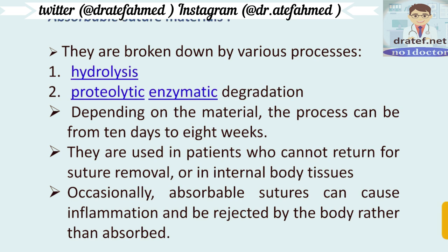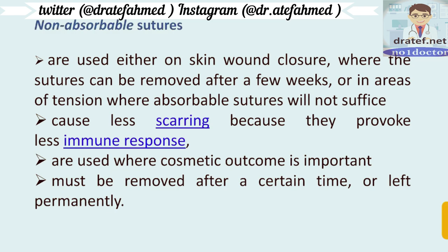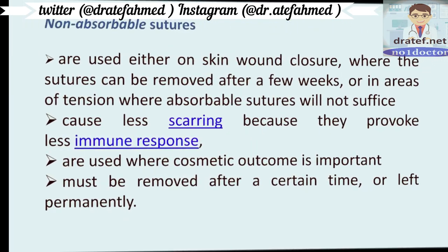Absorbable sutures are highly undesirable in aesthetic areas. Where aesthetics are concerned, non-absorbable or removable sutures are preferred. Non-absorbable sutures are used for skin wound closure — where the sutures can be removed after a few weeks — or in areas of high tension where absorbable sutures will not suffice. They cause less scarring because they provoke less immune response, and must be removed after a certain time or left permanently.